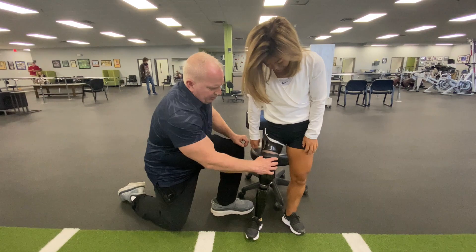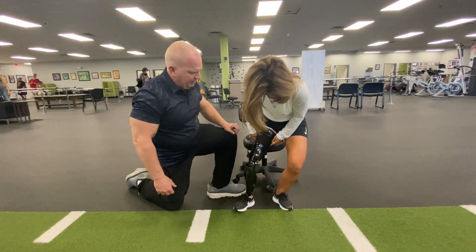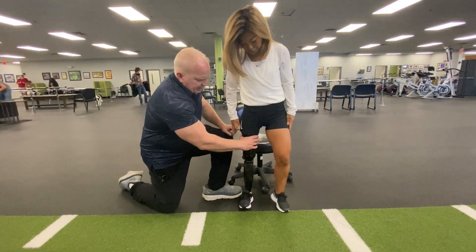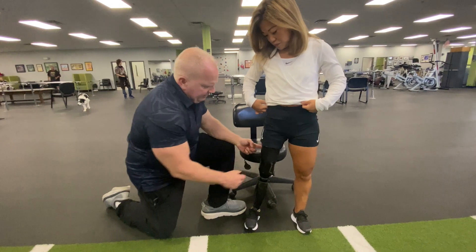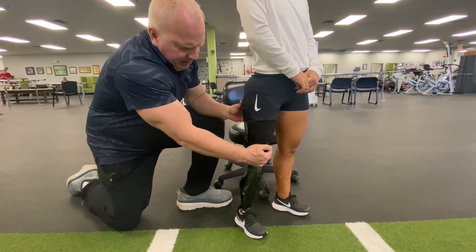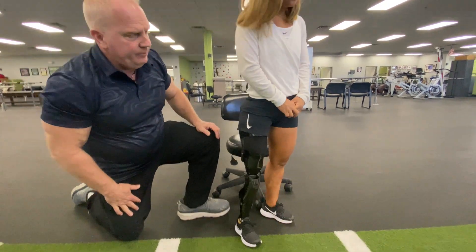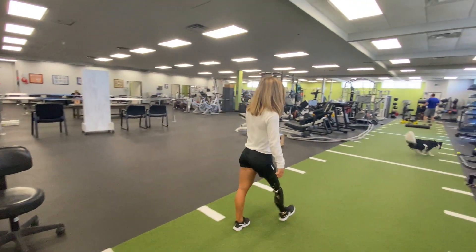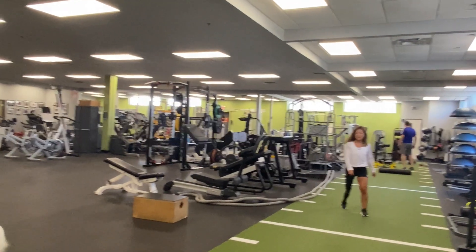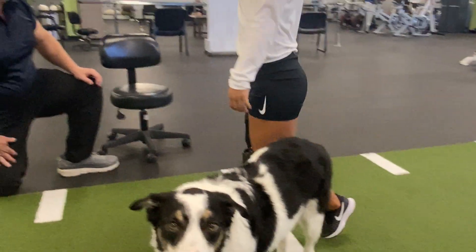Once she's in the socket, she's able to pull up the sleeve. The sleeve makes contact with the liner causing a seal to take place. Scout, being an amputee that can partially load at the bottom, can actually fire her quads and hamstrings. The strut isn't just a straight carbon strut — as she's walking and pulling over the top of the toe, this bend is straightening and releasing energy. Let's go ahead and walk down through there. Perfect. We'll show the running prosthetic she has in a little bit. Thank you, Scout.